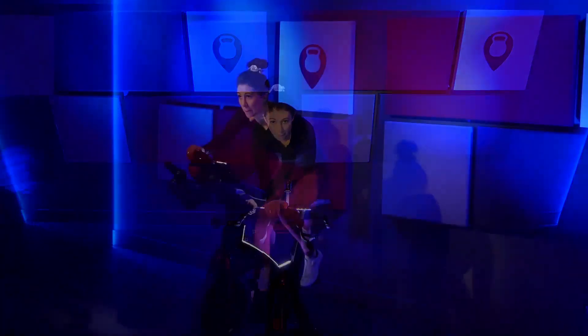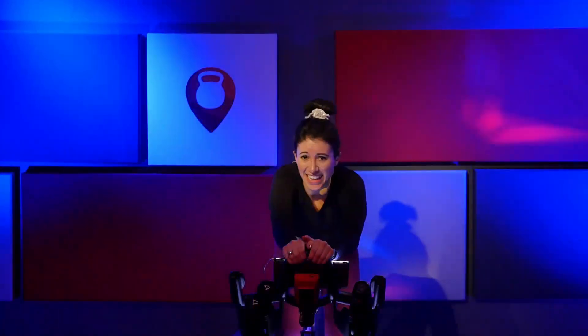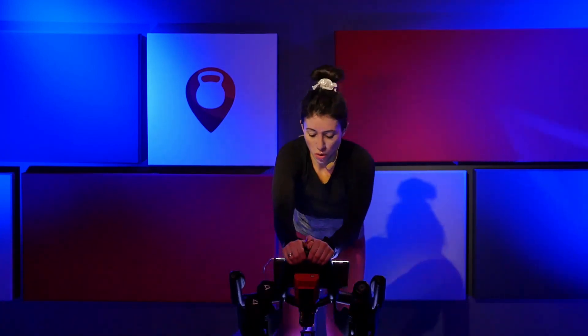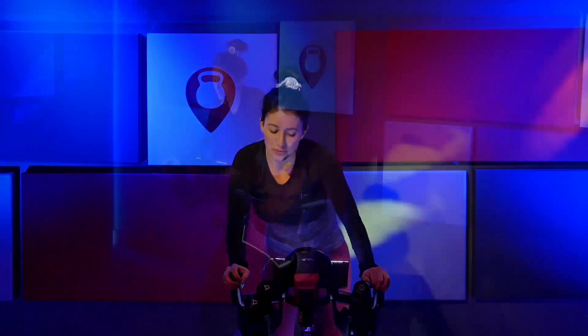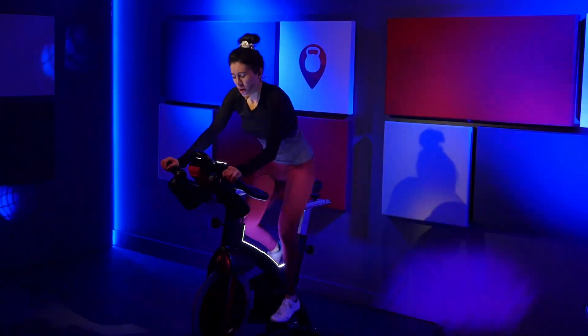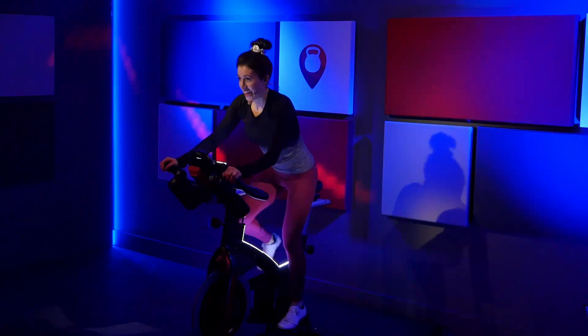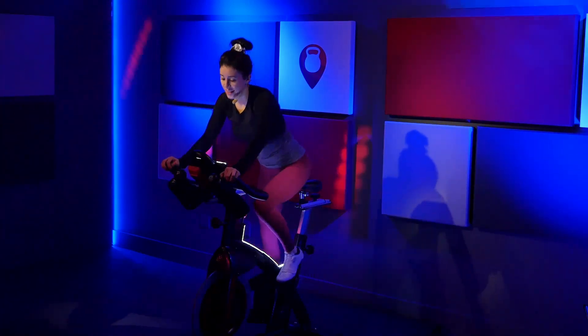Here we go. You're going to raise one inch off that saddle. One inch, that's it. Stay as low as you can without sitting. Push your weight back. Raise up. Stay low and back — you're one inch above that saddle. No weight on those hands. Stay right here. Four, three, two. Lower down. Stay with me.